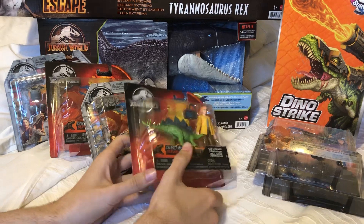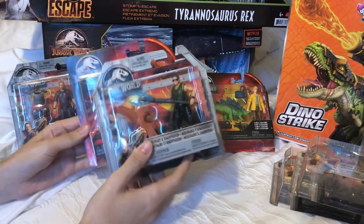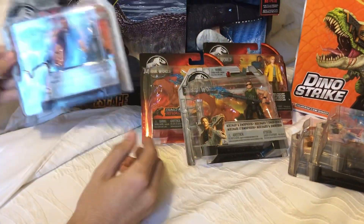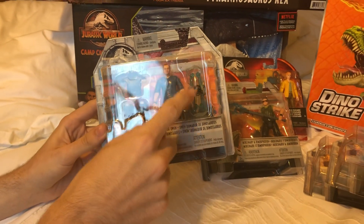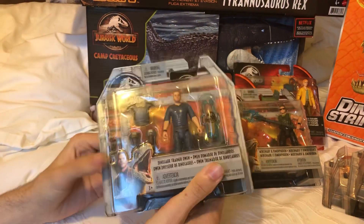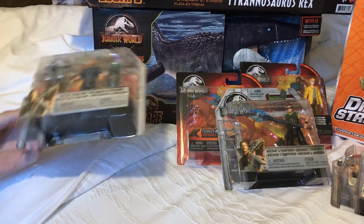I also scored a Claire in package. These guys are quite rare and I was pretty shocked to see one, so we're going to keep her in package. I also want to do a comparison between the two mercenary variants because there are actually some differences in these figures. We'll also be unboxing Owen with his armor set, which is great for customization. I just love that riot shield — it's a really great piece to have. I wish Mattel would make more human figures; it would be great to get some in set packages with accessories or with dinosaurs. But now we're getting them in two-packs with full dinosaur figures or multi-pack play sets, which is still fine.